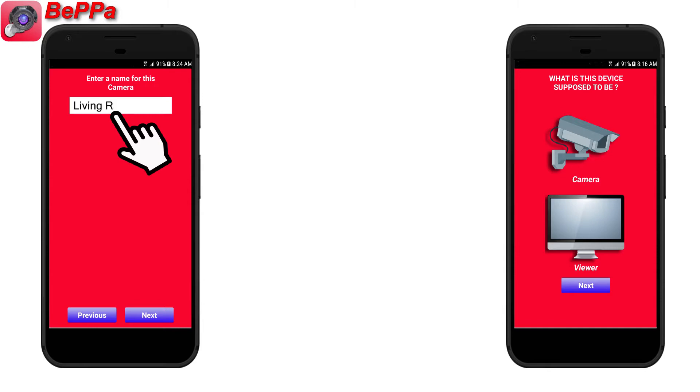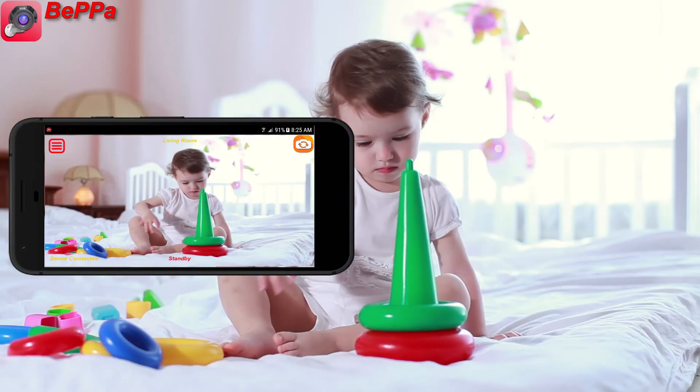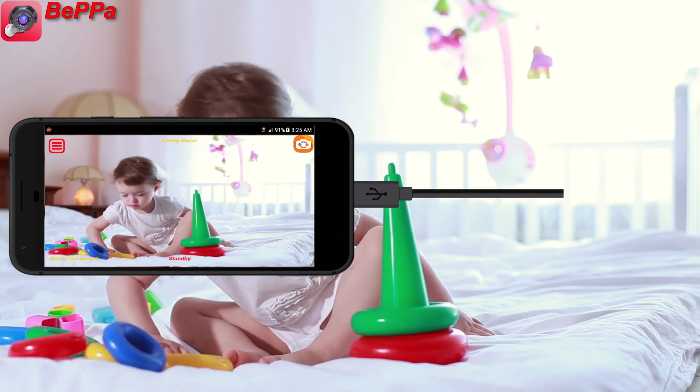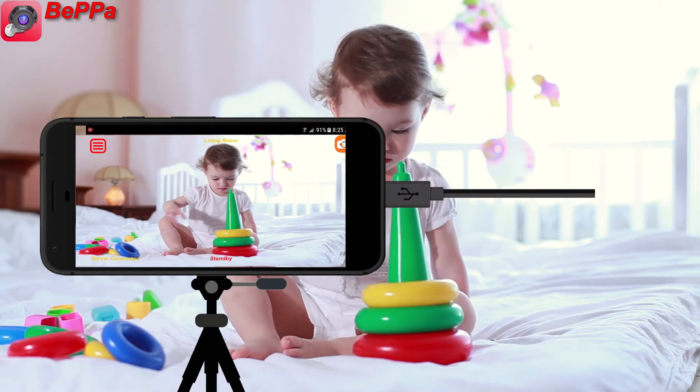For example, living room. Voila! The system is ready to use. Plug the charger into the camera device and place the camera in a desired location.